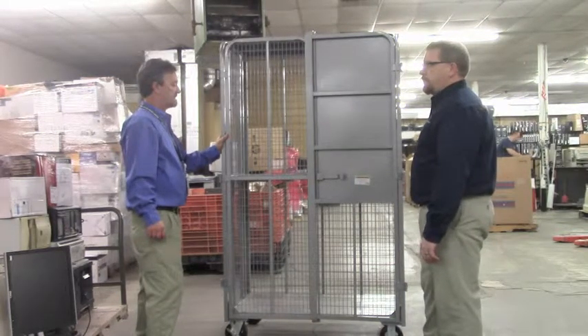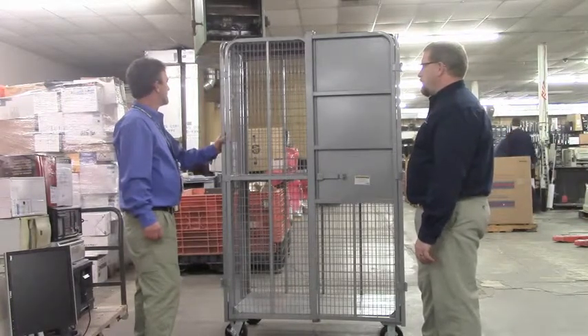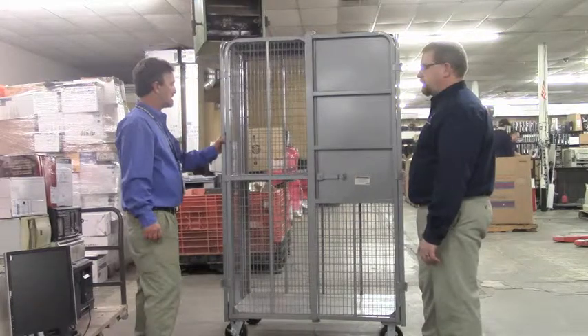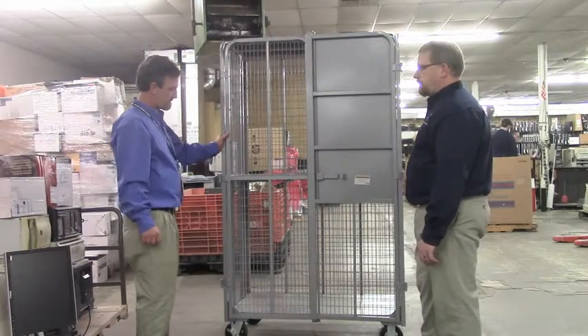You can use this for monitors, computers, printers, fax machines, and all of the equipment that's in your IT infrastructure within your facility.